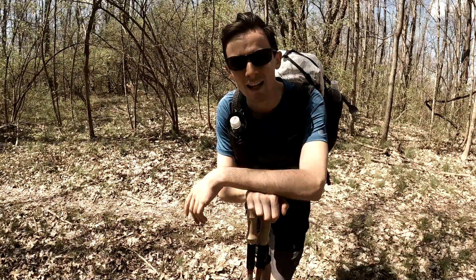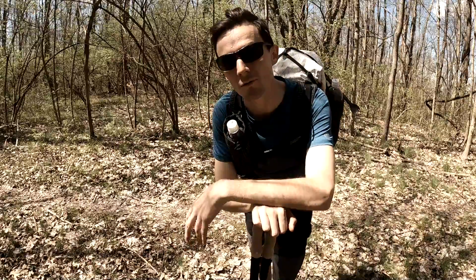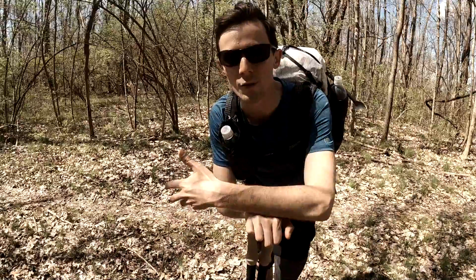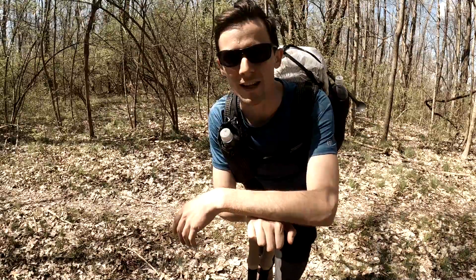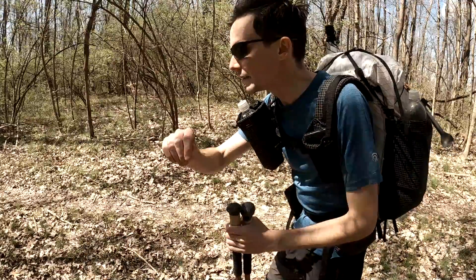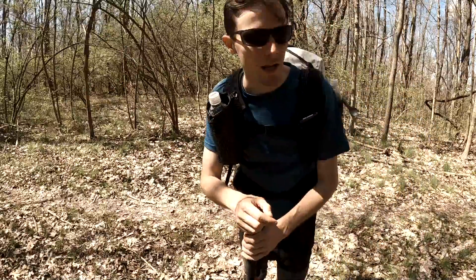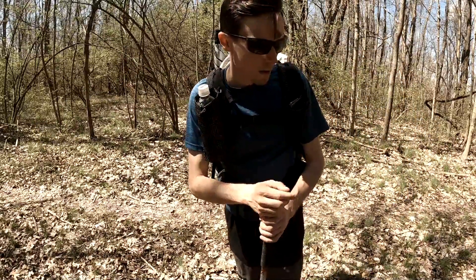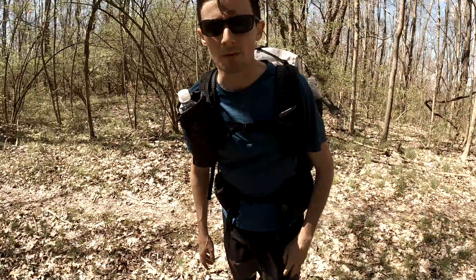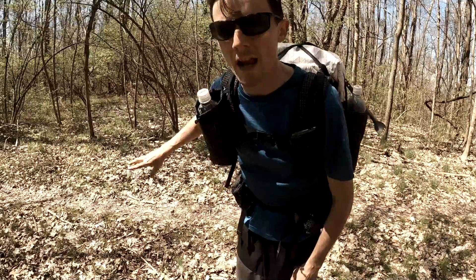Hey, what's up guys, this is Willie D. I just wanted to give you a quick tip on how to get the most out of your trekking poles. Trekking poles are just like anything — it takes a little bit of practice to get the technique down. First of all, before you practice, I would find a little straight, maybe flat stretch of trail like I have right here, and I'm gonna do a couple walk-bys and give you a couple tips.